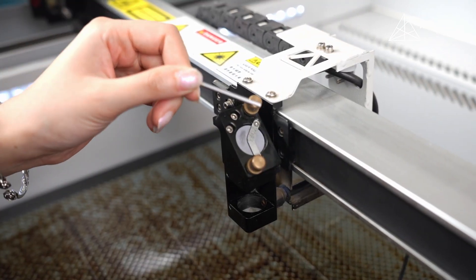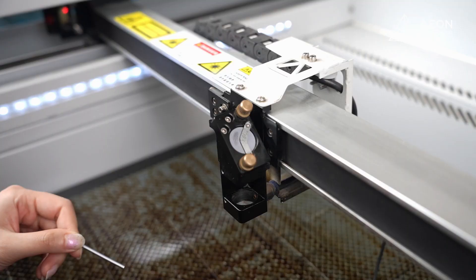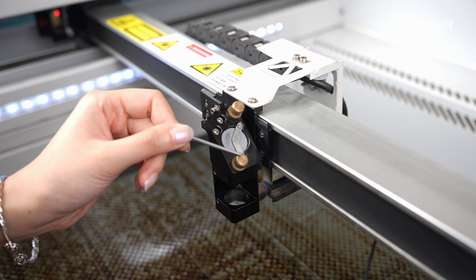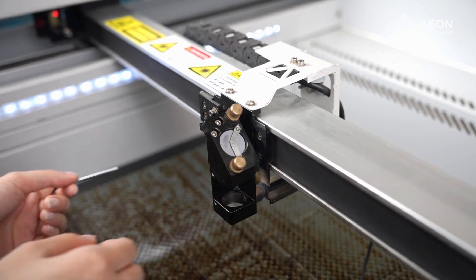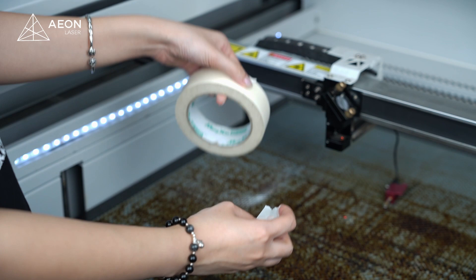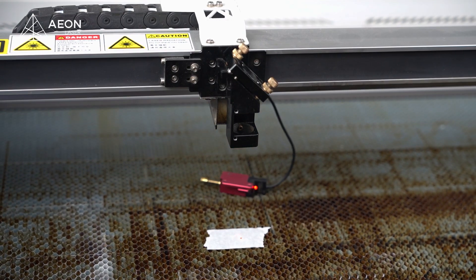Adjusting mirror 3 is a bit different — it has 2 more bolts that are locking down the mirror before making any real adjustments. As always, we unlock these bolts and nuts. The upper knob controls up and down; we want the beam up, so we turn the knob clockwise. The bottom knob controls left and right; we want it to go right, so we turn this knob clockwise. Now we pause again — looking good. Just in case, let's change the masking tape and do one more test shot. Perfect.